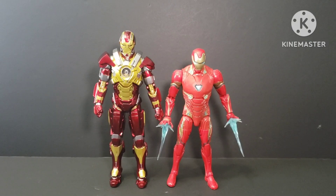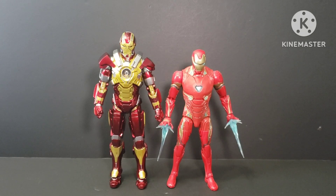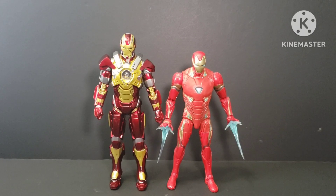For size comparison, on your right facing the screen is the Iron Man from Hasbro — that one is six inches tall.